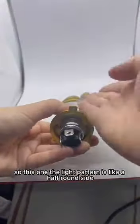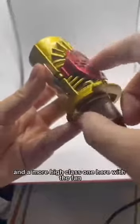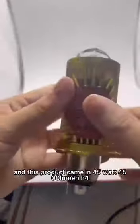The light pattern is like a half front side — it won't hurt oncoming motorcycles. This is a really safe and high-class product. It comes with a fan, and this product can be 45 watt, 4500 lumen.